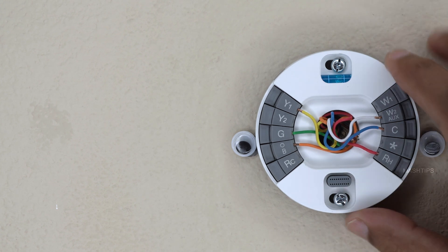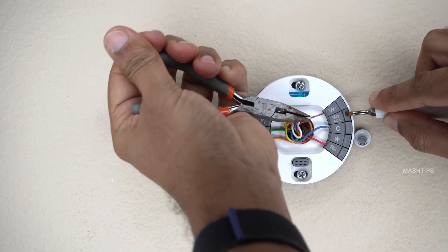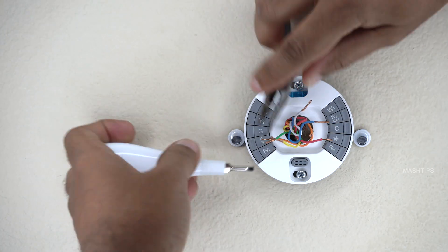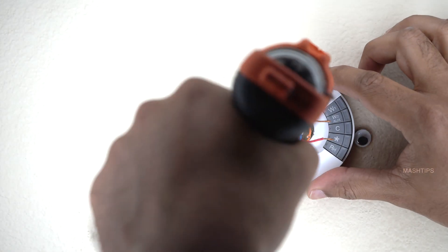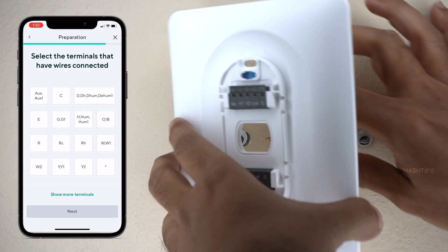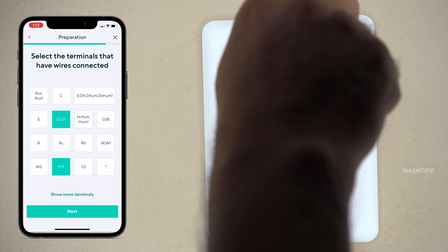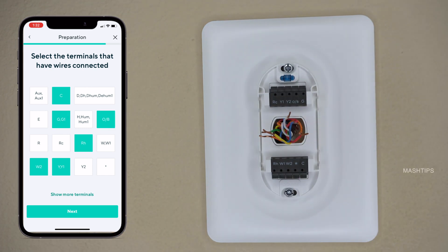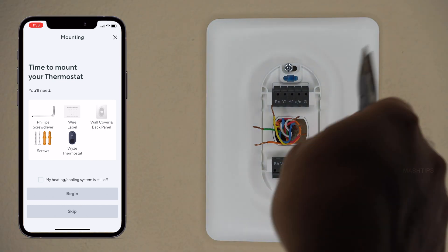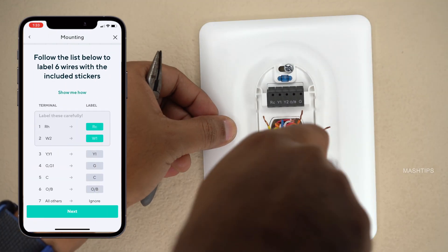Before you remove all the wiring, I strongly recommend taking a picture on your phone. I turned off the system, but I want to make sure none of the wires are shorting each other. Then I can remove the back plate, disconnect and remove all the thermostat. Here is the base plate — make sure you are not bending any wires underneath the back panel. So we are good to go with the base plate.